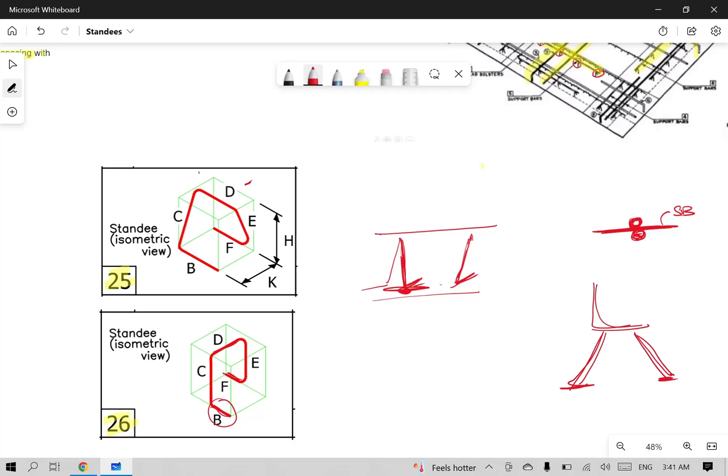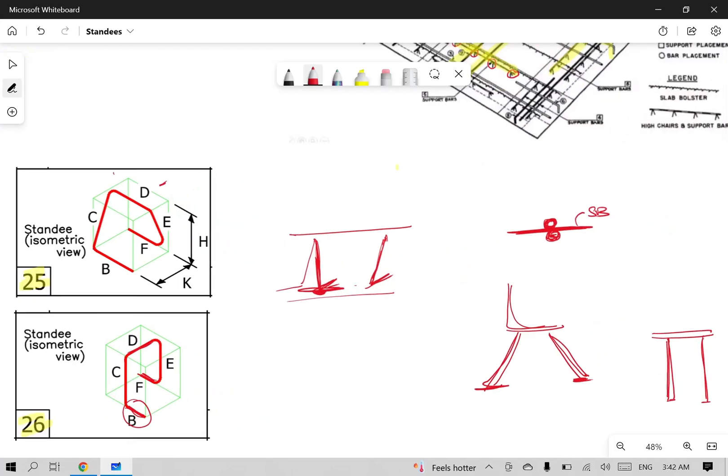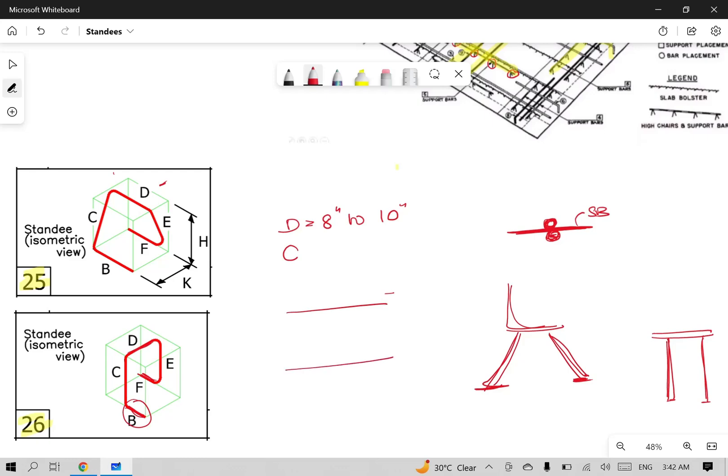You can see the bar at the bottom and its position. You can use 8 inches to 10 inches. This is for #4 and #5 bar. You can see it is inclined. This represents the depth of slab. You can see the top bar and bottom bar.